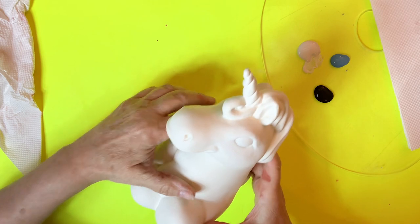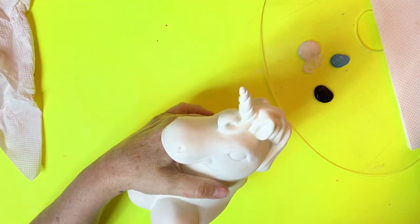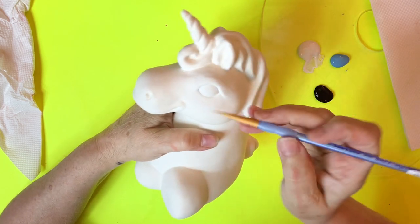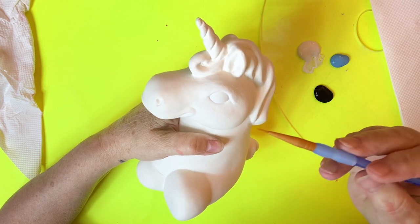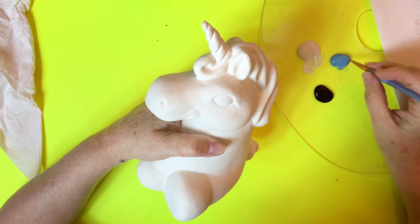You will need some water. So now once you have your white, you want to put in your blue. I'm going to use a brush that's a little bit more of a detail brush to put in my blue.